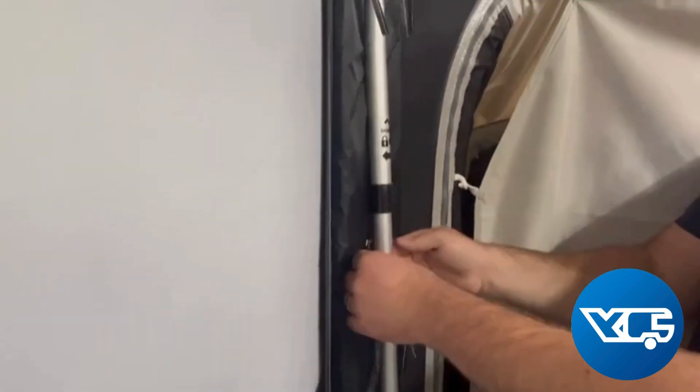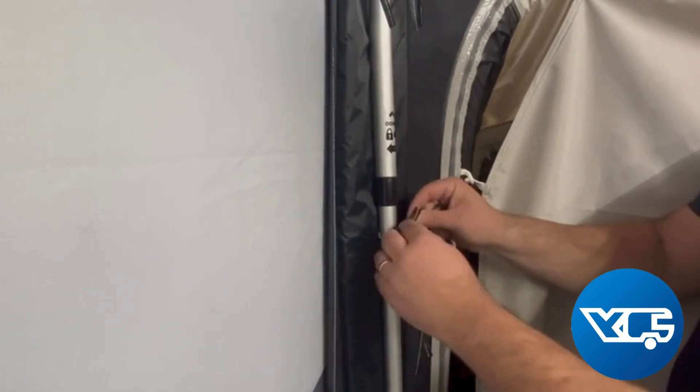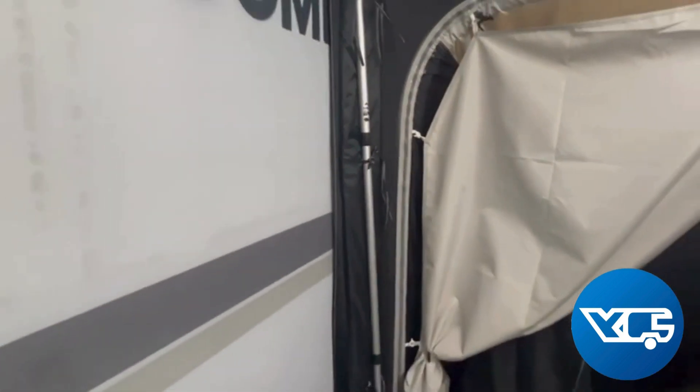To keep the pole and the pad secure together, on this Dometic awning there are ties here to simply tie the pole in place, to try and keep a nice secure fit against the side of the van or motorhome.